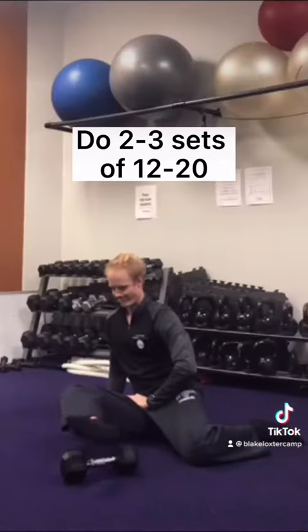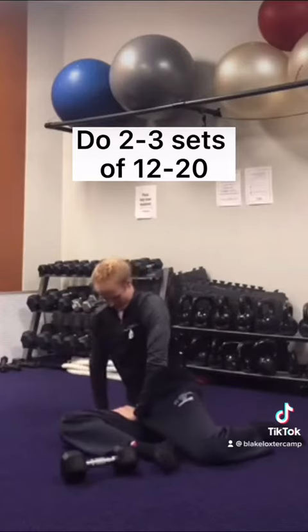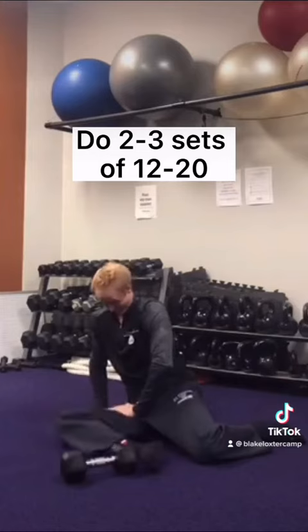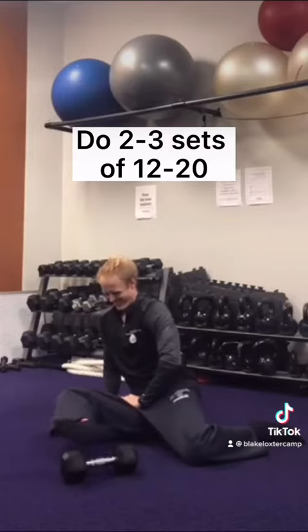Next, we're going to do some hovers. Starting in an externally rotated position, lift your leg off the ground and straighten your knee. Then lift your leg off the ground again and bend your knee. The hip is actually working mostly in an isometric capacity while you're moving from the knee.